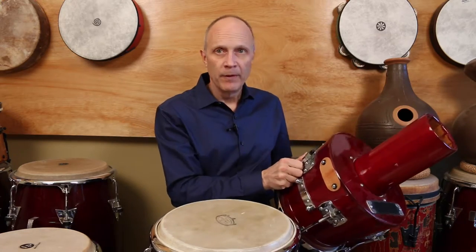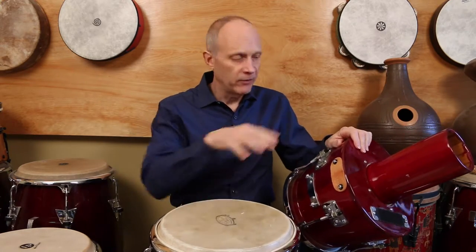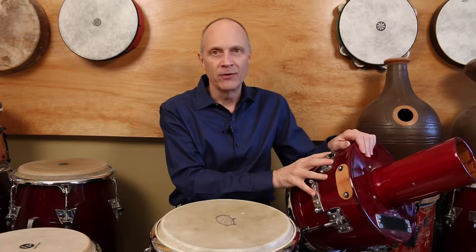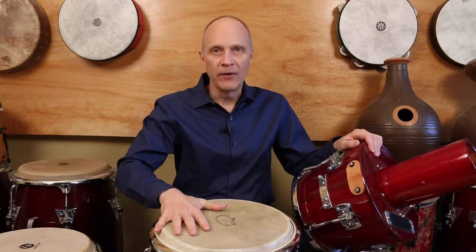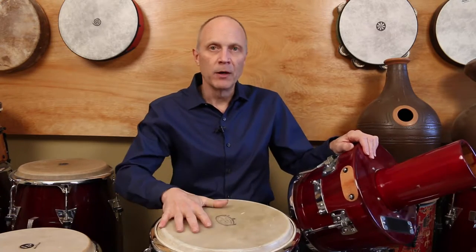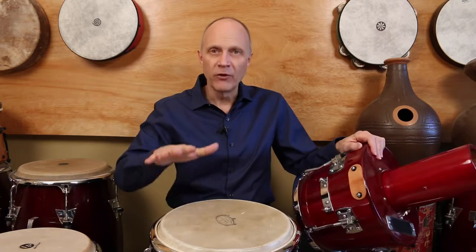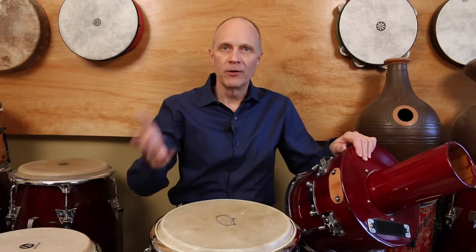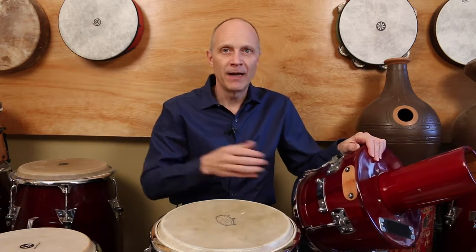This drum is the same as the one I'm playing, except this is a smaller version — a kinto size, around nine and three-quarters inches. The larger one is twelve and a half inches, which would be a tumba, the largest size in a conga set. There's another size which is a regular conga size, around ten and a half to eleven inches.